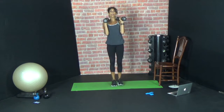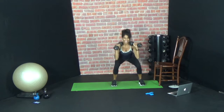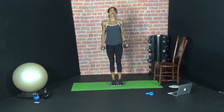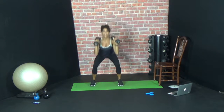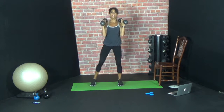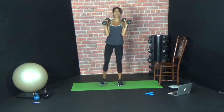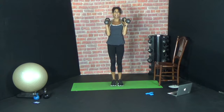Ten, nine, eight, seven, six — squeeze that left cheek — five, four, three, two, one. Ready, let's go — ten. Left leg moves out. Nine, eight, seven, six, five, four, three, two, one.